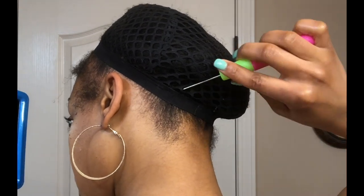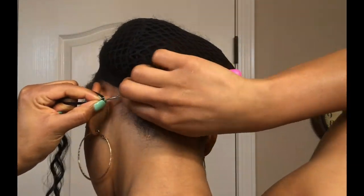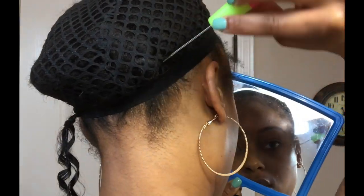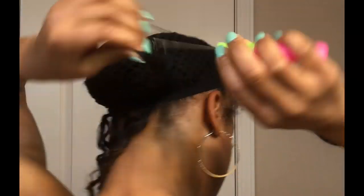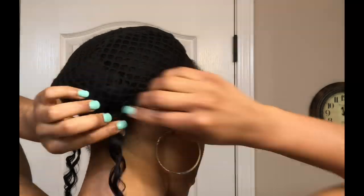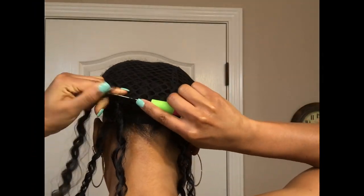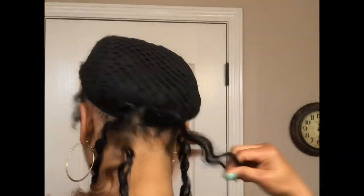One of the most important steps in this process is to anchor the cap. I'm going to do this by actually crocheting through my hair and then under the elastic band. This is going to prevent the cap from sliding or falling off. Once the back is anchored, I'm going to proceed with installing the crochet hair, working my way up and around.